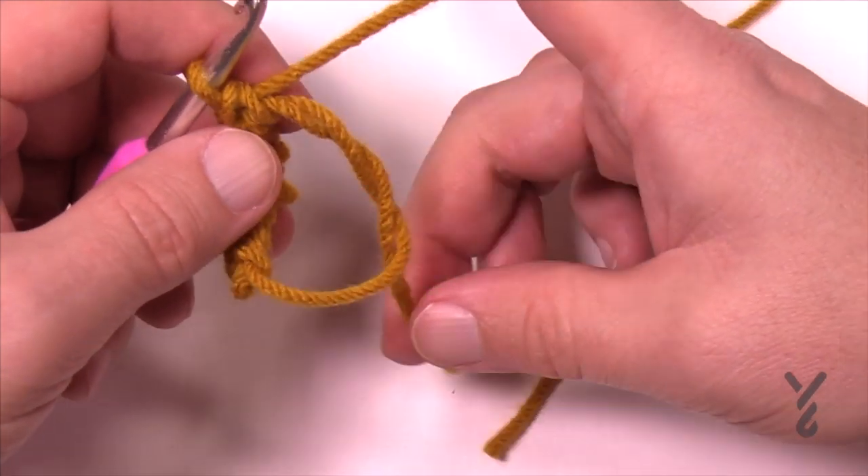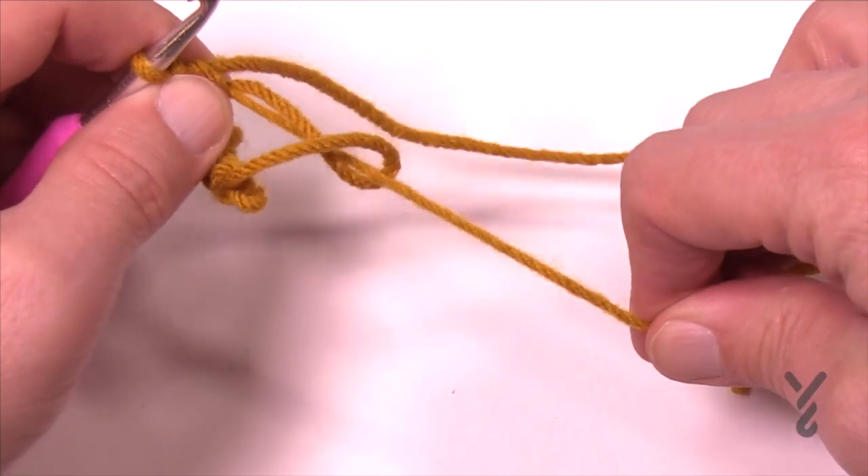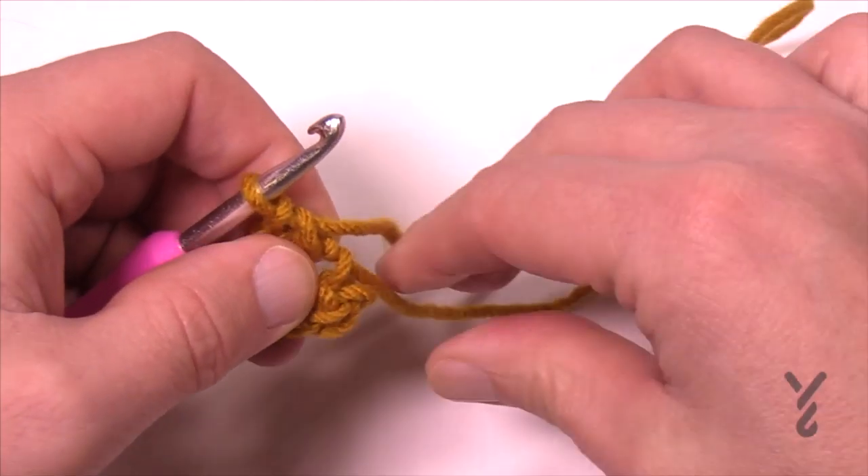Now that it's done, this yarn strand right here leading to the end of the ball — just pull it and that will pull the ring completely shut.